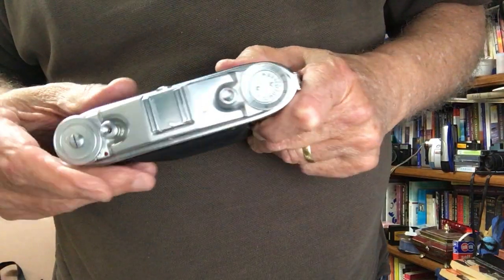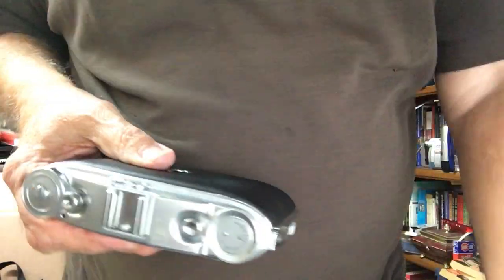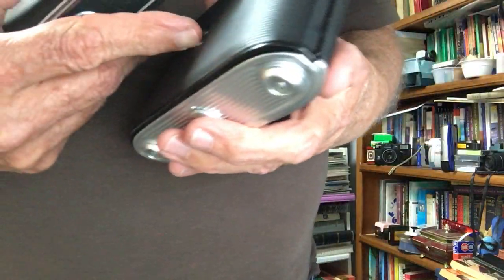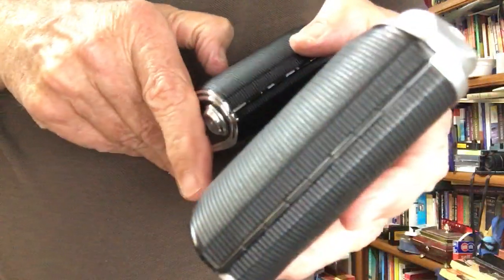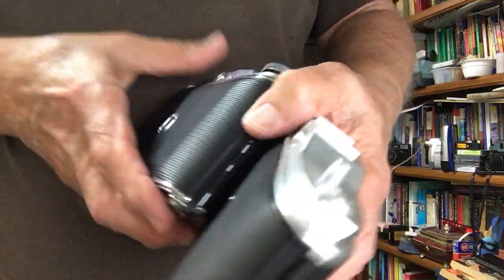There's a small lever up here with a red dot on it that I haven't seen on the Isolette One — I'll need to do some research to find out what it does. Comparing the two from the back, they look very similar, but the Isolette Two has that lever and the Isolette One doesn't. I've also got a film loaded in the Isolette Two — I'm up to about frame seven on that one as well.